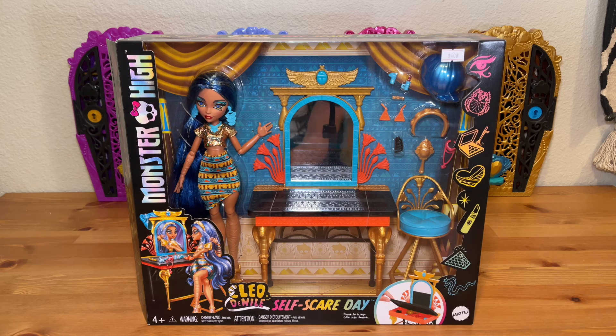Hi there, my name is Eli and welcome back to my channel Draculijah. In today's video I have this brand new Monster High Cleo de Nile Self-Scare Day playset to unbox and review.